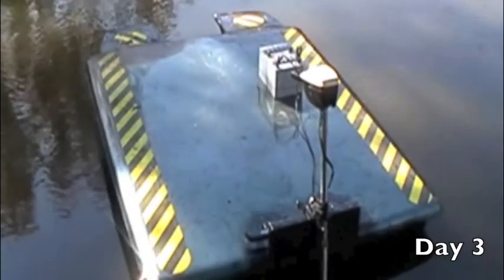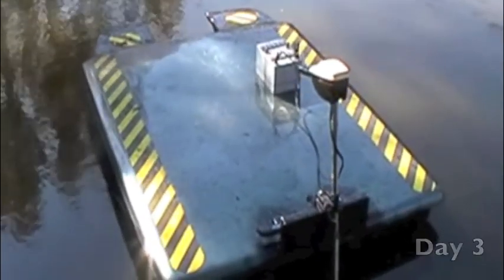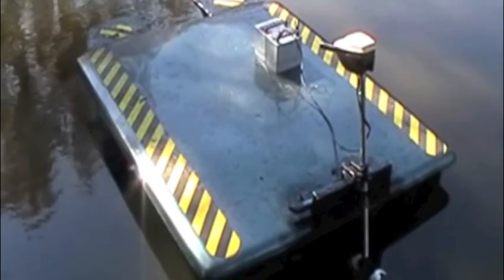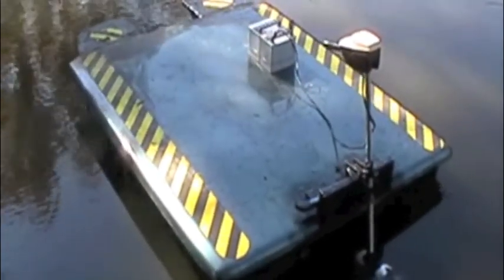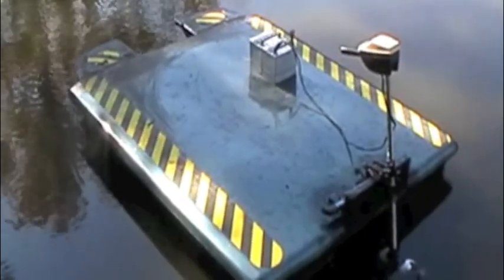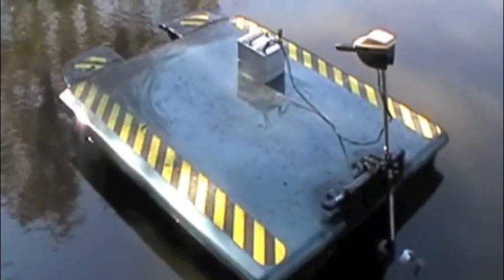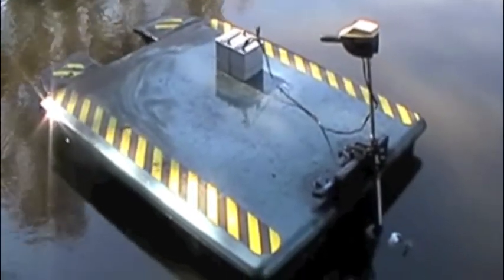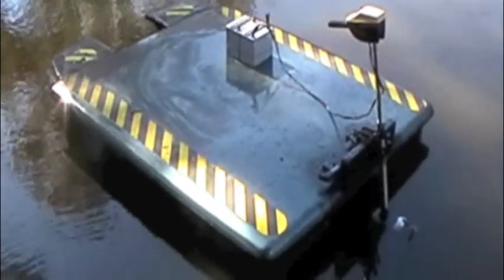This is what happens when you mix a paddle boat and a tonneau cover — you get a tonneau cover boat. And surprisingly, it's really funny how well it works. It's quick, and it's floating away.